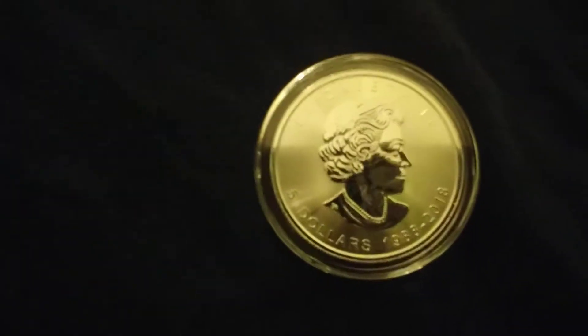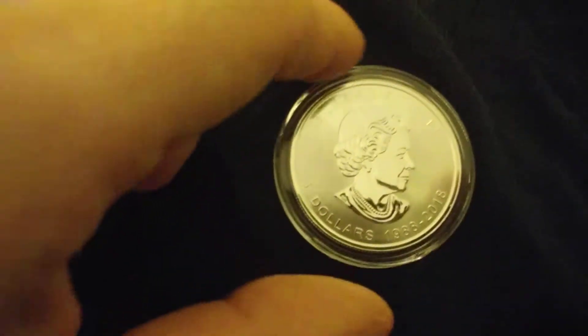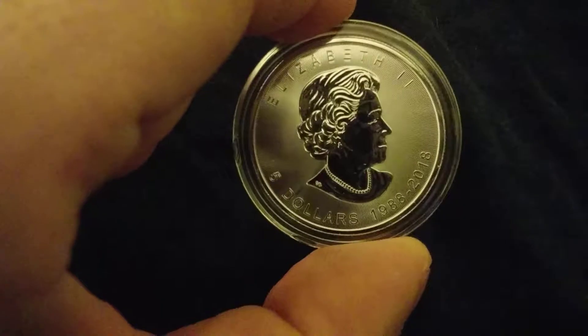I've been a little bit reluctant to buy anything from the Canadian Mint because of things I've been hearing and reading up on — where they have the milk spots. Hopefully these don't milk.